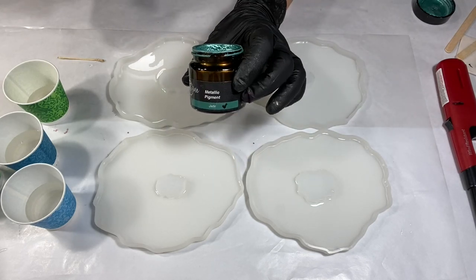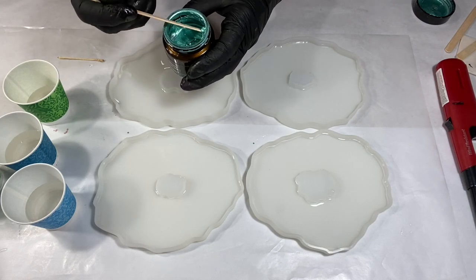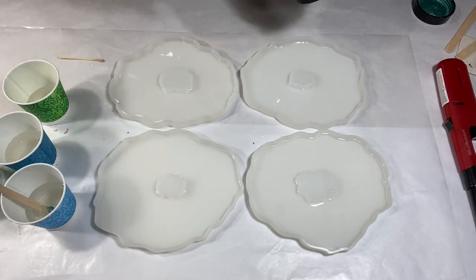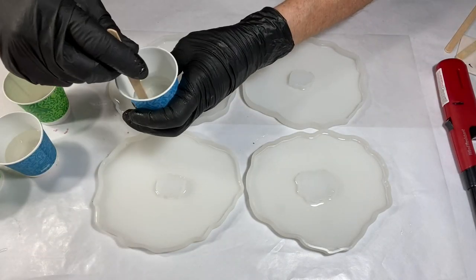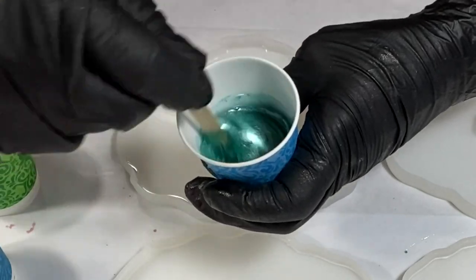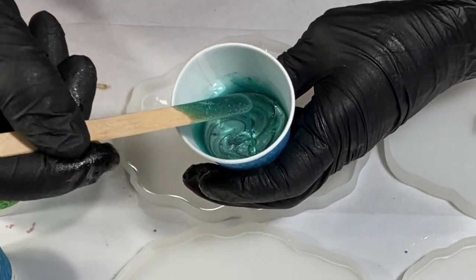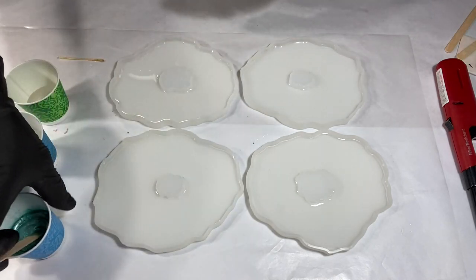Here's my first color — it's from Artie Sue, and this is one of her metallics called Jade. These are metallic pastes. I don't need very much; I'm going to put that in there. It's a really nice, almost like a turquoise shade of jade — very, very pretty.